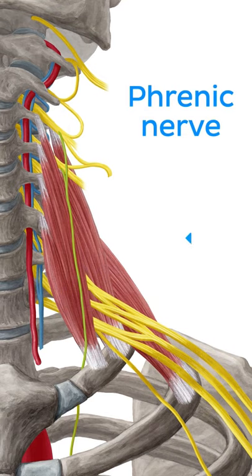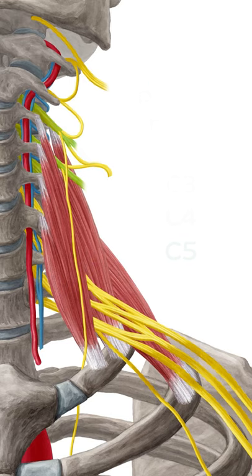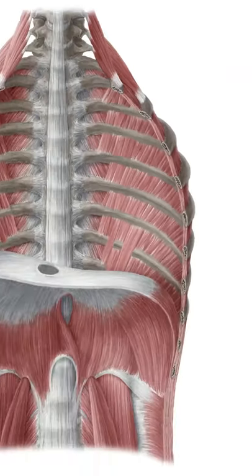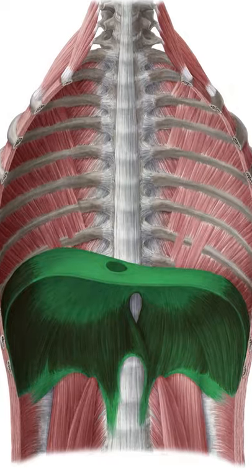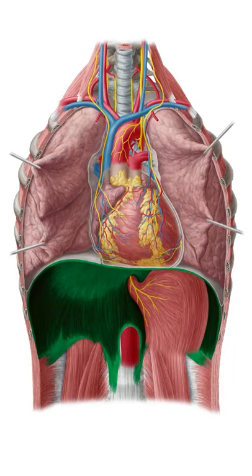The phrenic nerve, which you can see here, arises from the C3, C4, and C5 spinal nerves, and travels all the way down to provide motor innervation to the diaphragm. The C3, C4, C5 nerve roots supply the necessary energy for this muscle to function, enabling it to increase and decrease intrathoracic pressure, allowing us to breathe.